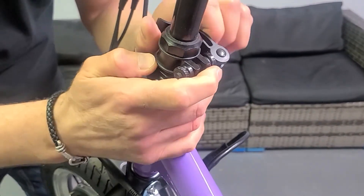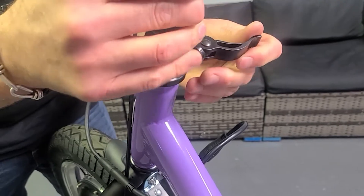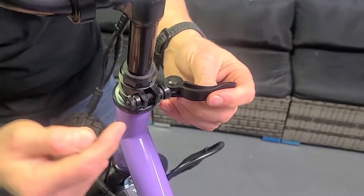You're going to use your thumb to open this clamp up. When it's fully opened it's not putting any pressure, and you can see the handlebar wants to fall — there's no pressure there.